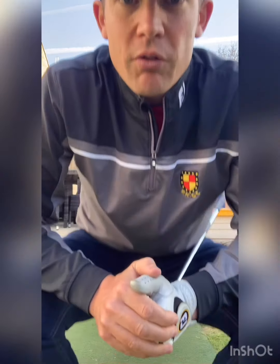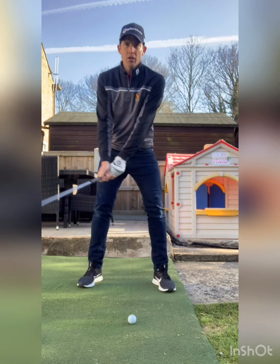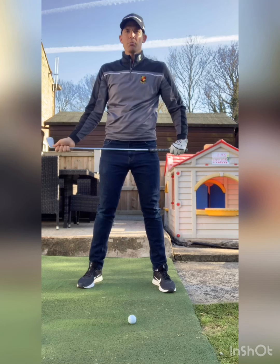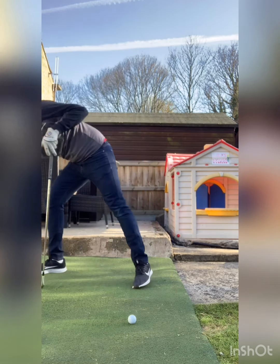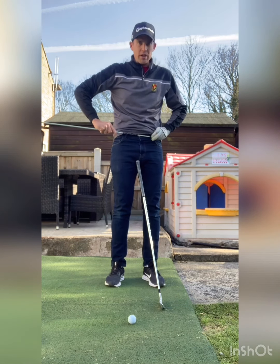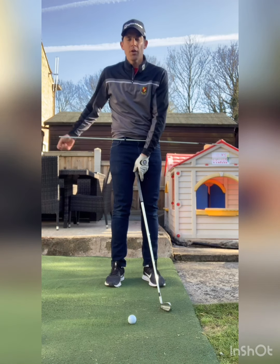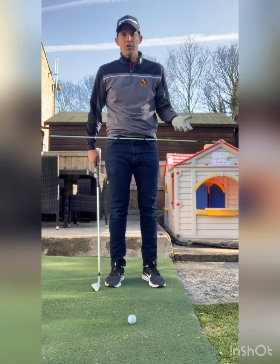We're going to look at a specific movement, an explanation of it, and some ways you can try to encourage that movement for yourself into the downswing. The best way to illustrate this is with drill sticks — you can also use garden canes. I've just threaded one through the belt loops of my jeans here.